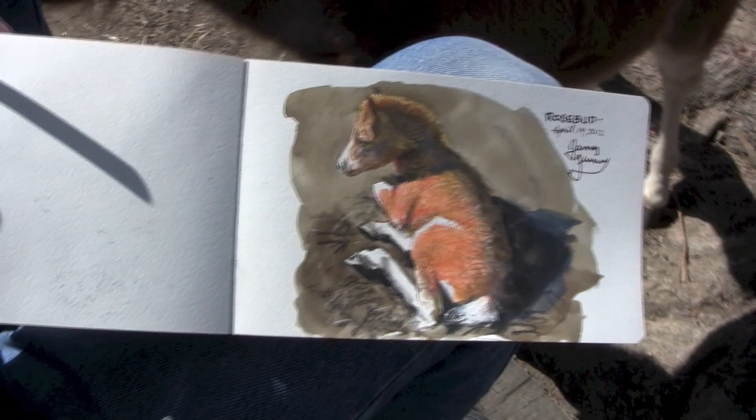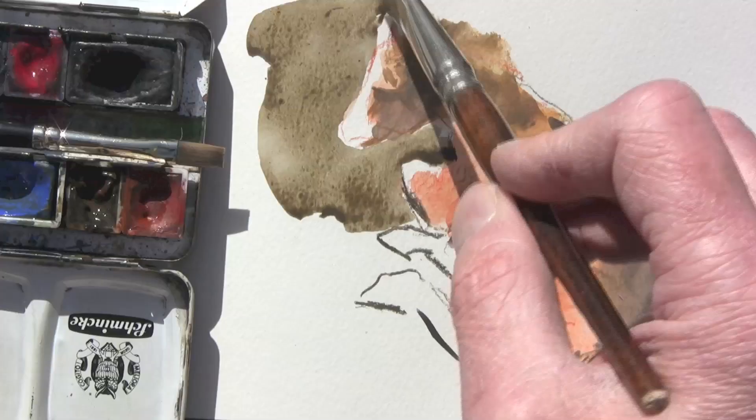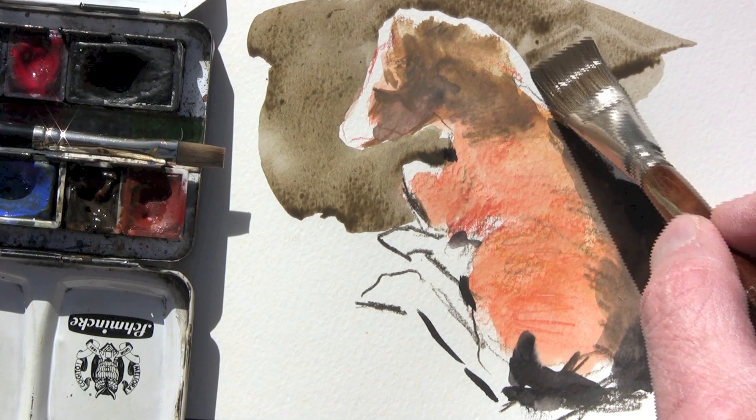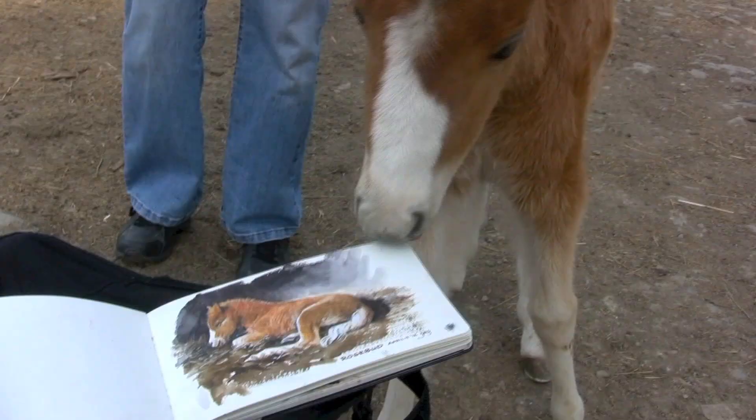Every one of these paintings is done outdoors, on location, with a compact setup. Now that I've finished laying in the horse, I can bring that mid-tone sepia background tone around with a half-inch sable flat. And that'll make the white areas and the backlit areas really pop. So come with me to paint some watercolors in the wild.